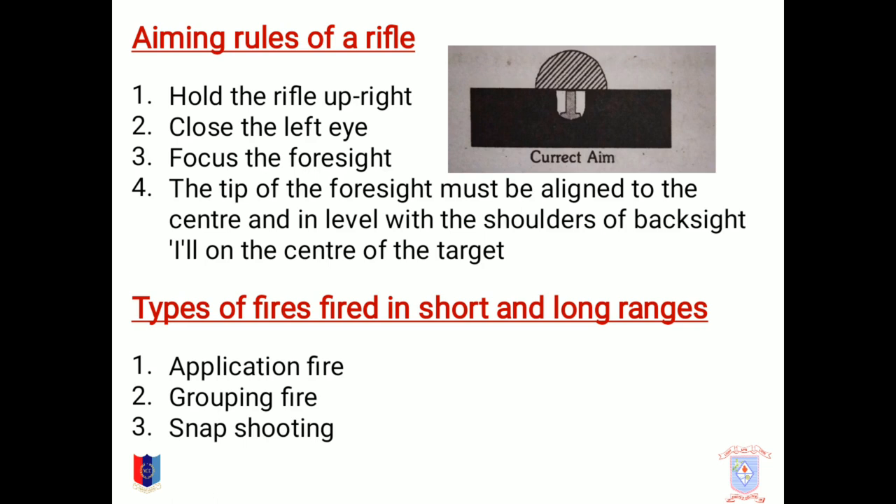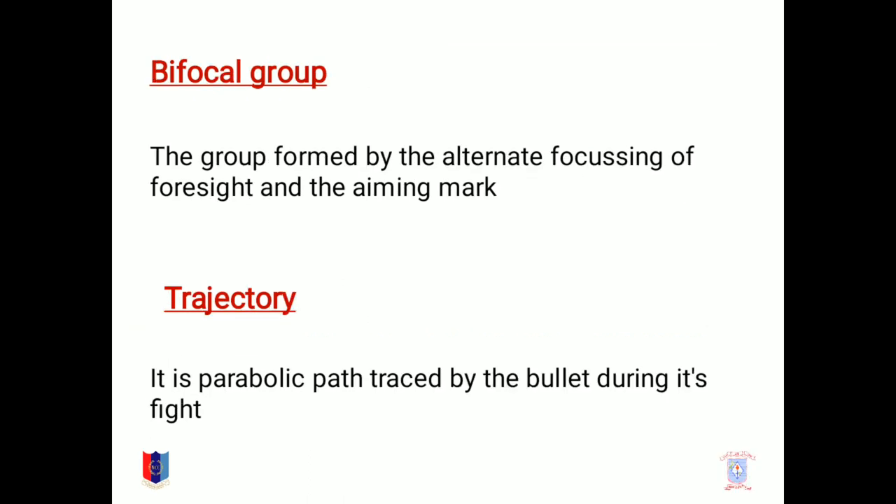Types of fires fired in short and long ranges. There are three types of fires. The first one is application fire, then grouping fire, and snapshooting. The group formed by the alternating focusing of foresight and aiming mark is what is known as bifocal group.